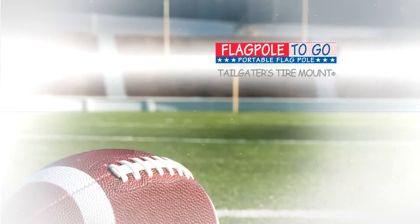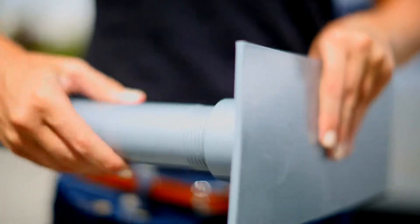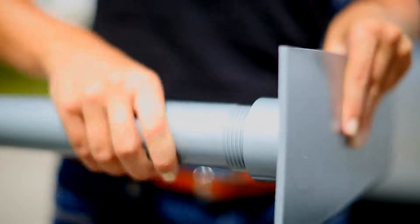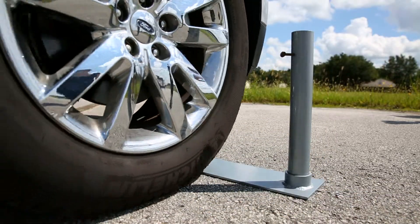This is the Flagpole to Go Tailgaters Tire Mount. Screw the aluminum tube into the base of the mount until it is tight. Place the base directly on the ground in front of the car tire, then drive the car forward until the tire is right on top of the base.